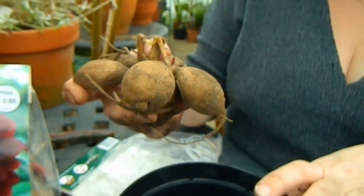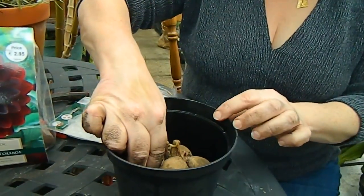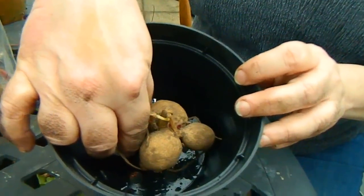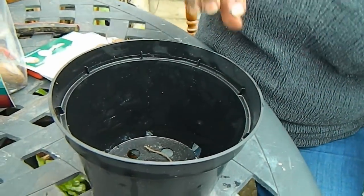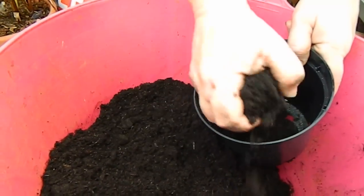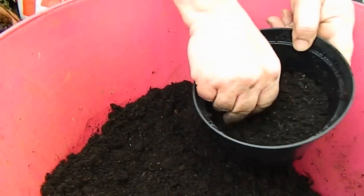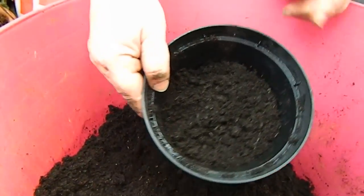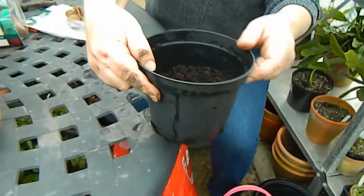I'm going to start off by putting some earth into this pot here. This pot should accommodate that dahlia very nicely. I'll start off by putting about two thirds of compost at the base of the pot. The compost I use is just ordinary multi-purpose compost. Dahlias are so unfussy, it's unreal.